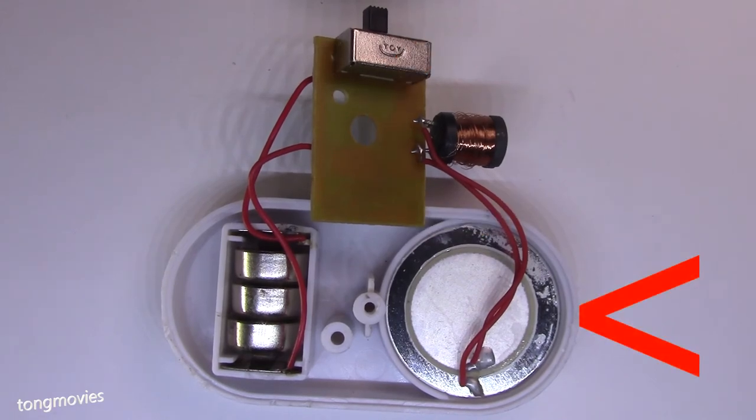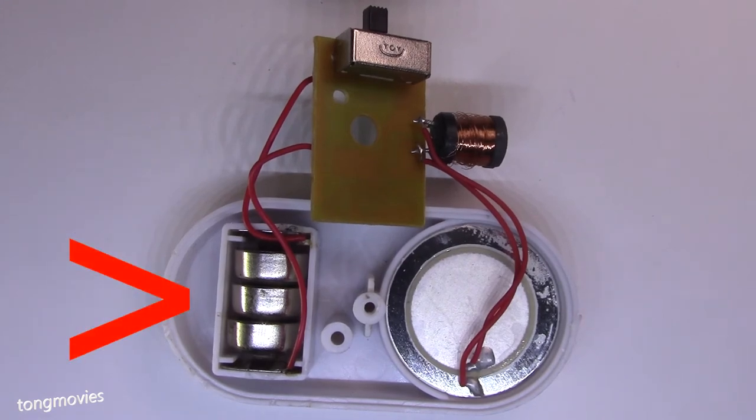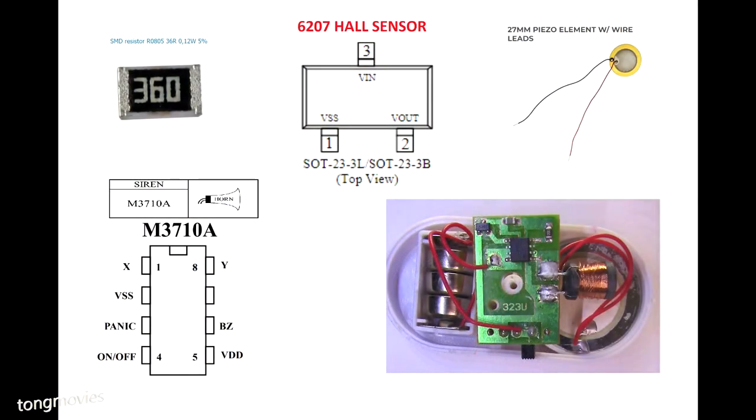The Piezo speaker. LR44 batteries. And there you have it — those are all the parts. Please like, notify, and subscribe.